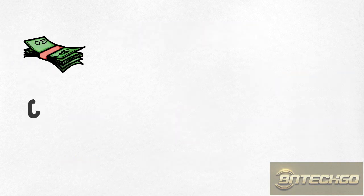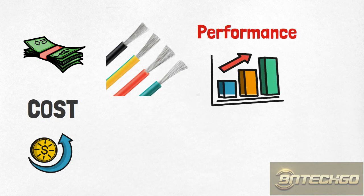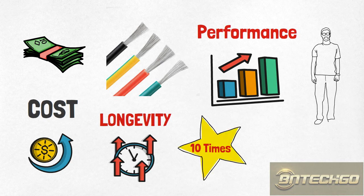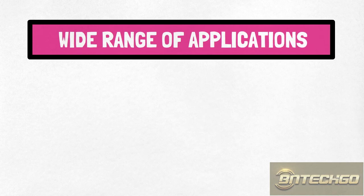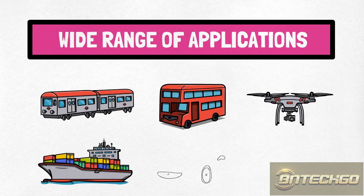Summary. Despite a slight increase in cost, the tin-plating process has led to significant improvements in the performance of copper wires, expanding the range of copper wire applications and extending the service life of copper wires tenfold. In the long run, the tin-plating of copper wires is very cost-effective. Tin-plated copper wires are used in a wide range of applications, such as subways, electric trains and buses, industrial cranes, transportation systems, power systems, household appliances, marine equipment, drones, and much more.